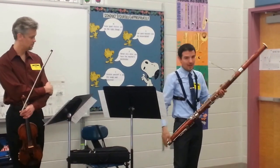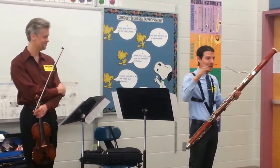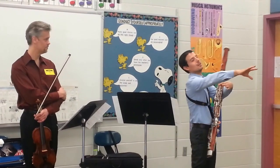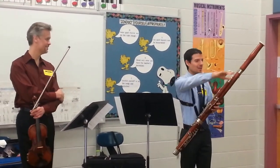The bassoon, if you actually laid it out in a straight line, end-to-end, it would be almost between eight and nine feet long, and so that's why they had to double it over on itself so that one person could play it, because otherwise I wouldn't be able to reach the far end of it.